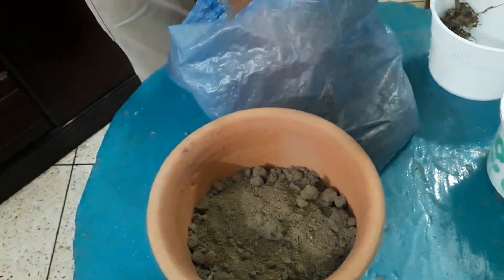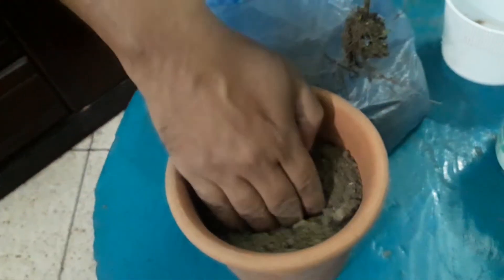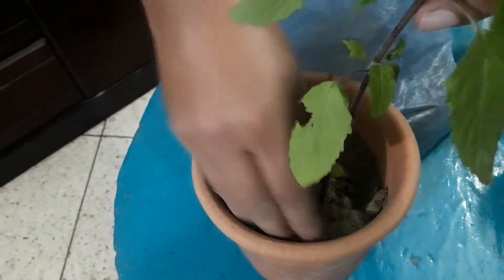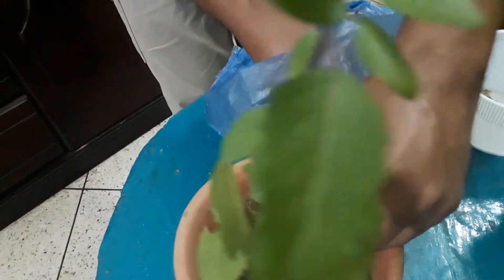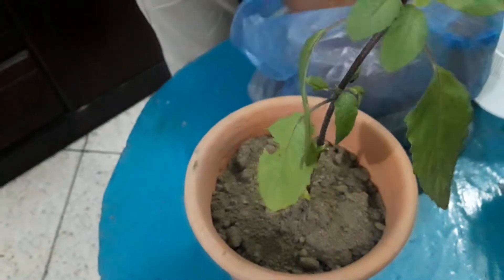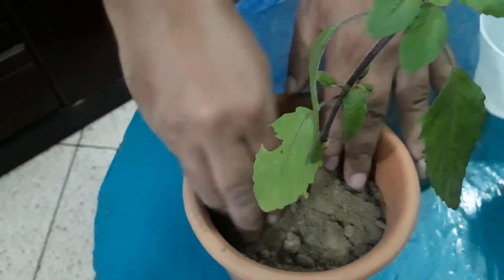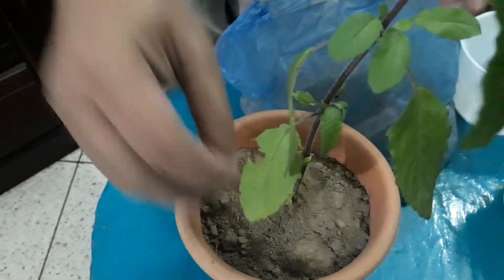This is an organic fertilizer that I have seen in my video, so I will give you the organic fertilizer which I have seen in my video. This is how it is — it is very beautiful. This is how it is in the center. This is how it is done, made of water.